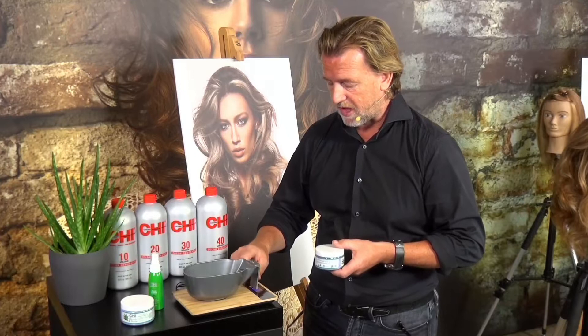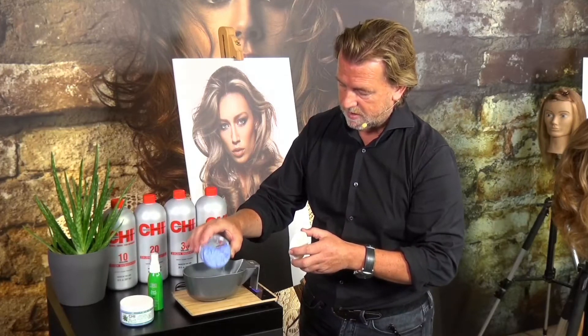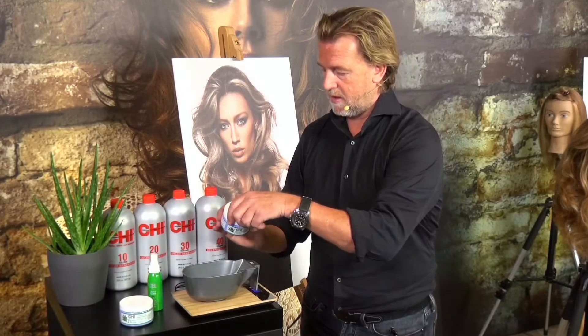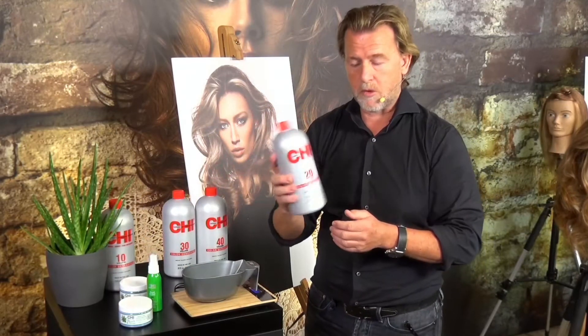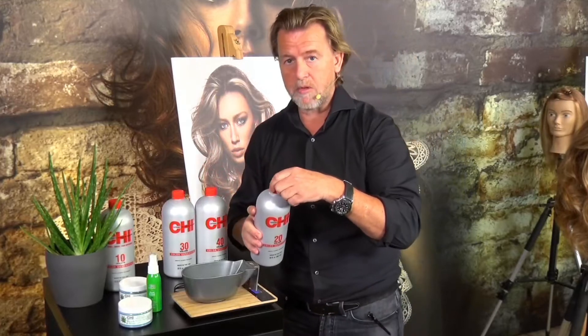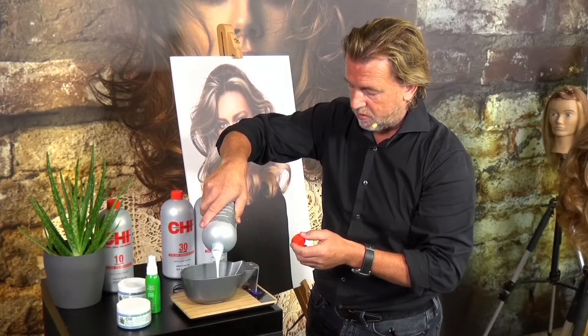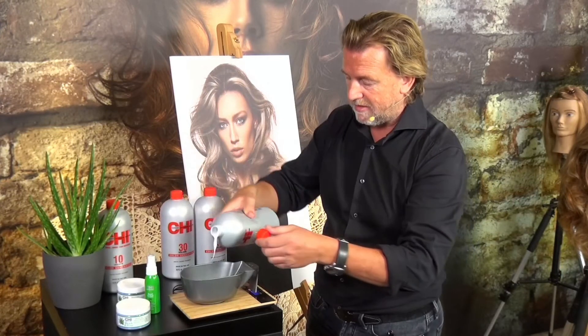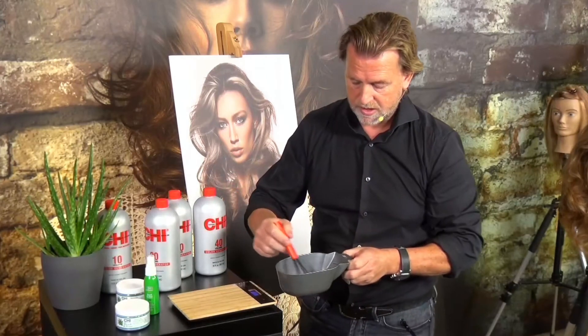Let me show how the mixing goes. Our starting level is level seven, and I'd like to create three to four levels of lift, so I'm using the scale for the right effect. I take the Bleach and Shine — 20 grams — and mix it together with the developer 20 volume. Shake the bottle, and mix it now with a ratio of one part Bleach and Shine to two parts developer 20 volume. I like to use two parts for that consistency because I'm going to create a foiling technique. After adding two parts of developer, we mix the product nicely together.